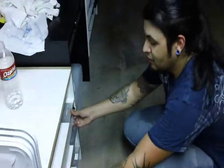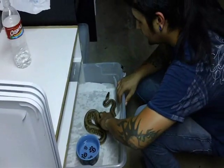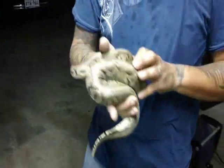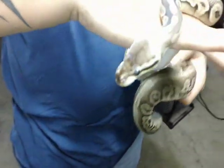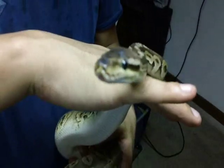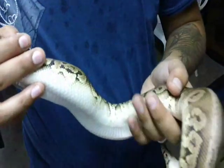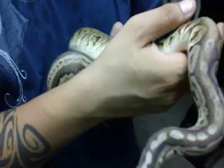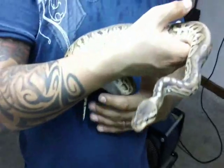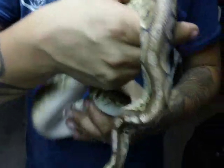Last but not least, a male heater. Nice coloration on him. We have plans for this guy to breed with our spider. This one's not a black pastel — this one's actually a cinnamon pastel.